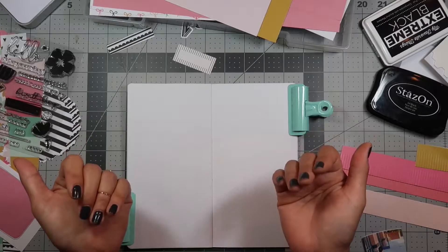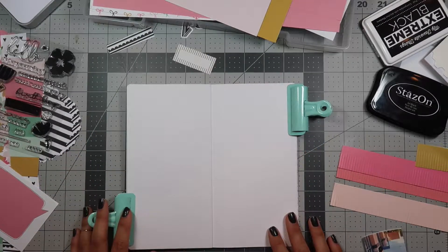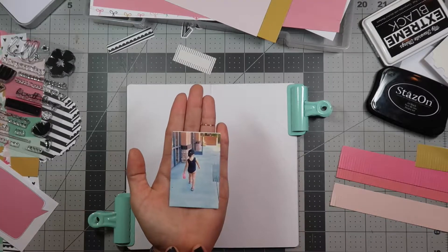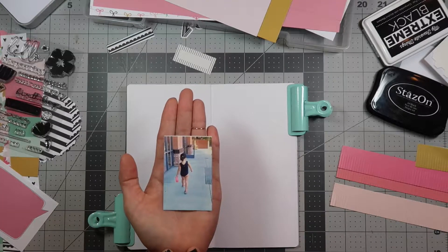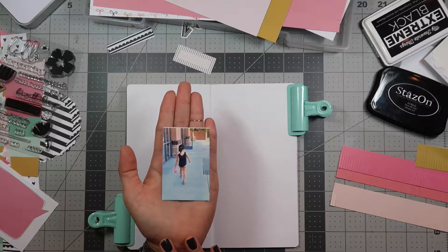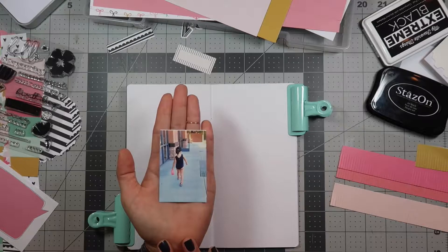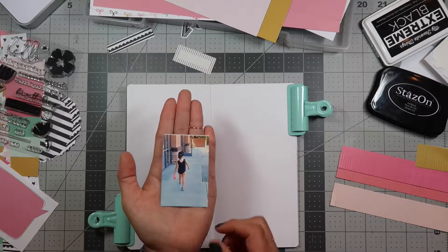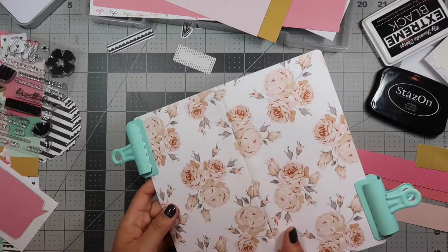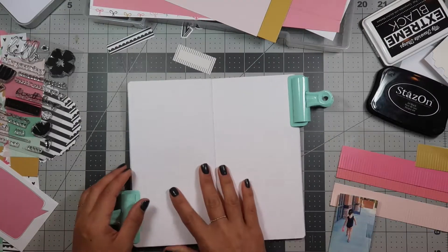Hi everyone, my name is Pearl and I thought I would do a traveler's notebook layout with you. The picture I want to scrapbook today is this little picture of my daughter going off to acro class. This is her first acro class and she is five years old — she was so excited to go. I'm gonna do that in my traveler's notebook; this is mine. I have separate ones for my kids.